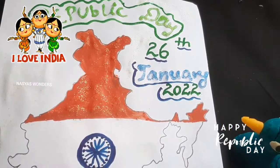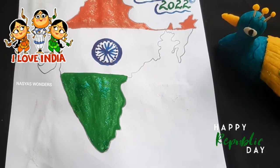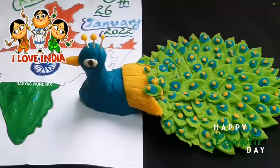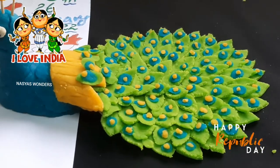Once again, I wish you a Happy Republic Day! Friends, hope you enjoyed this video! Please like, share and subscribe! Don't forget to press the bell icon! Bye!